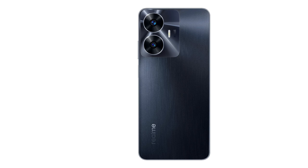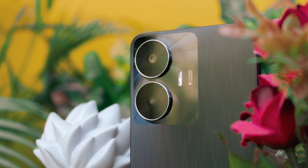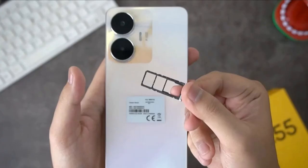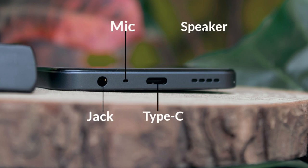Let's start with the back side. When you talk about build quality, you can see a plastic body. You can see two colors available: Black and Sunshower. There is a dual camera module. Below is Realme branding. On the side, you have a volume rocker, power button, fingerprint sensor, and on the left is a SIM tray with dual SIM support. At the bottom is a 3.5mm jack, mic, Type-C port, and speaker.